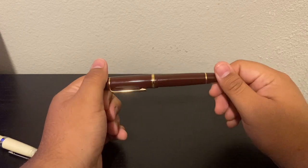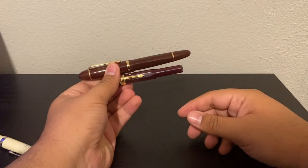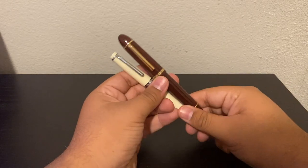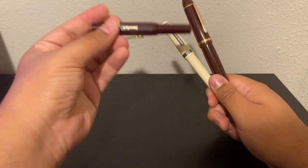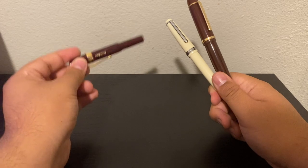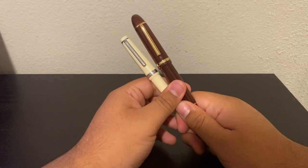Then we have this Jinhao X159, and this one's a huge honker of a pen. It's also a very interesting colored pen that matches my sports. These two are basically my foray into non-black and silver pens, after the initial failure I had with the Kaweco Sport — because I really ended up not liking it at all. I kind of put it away and forgot about it for many years, and came back into it with these.